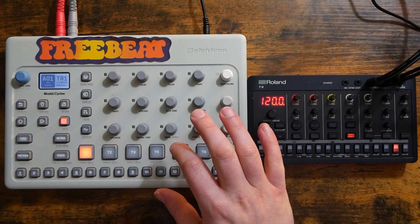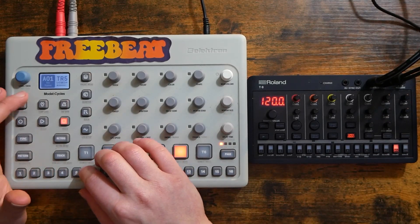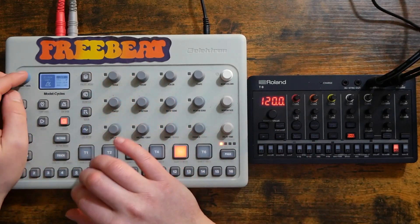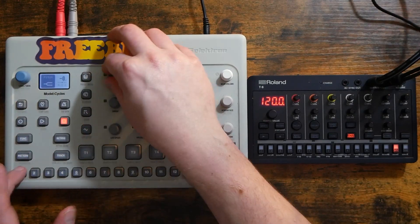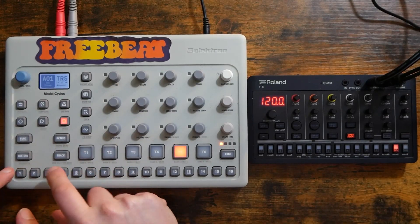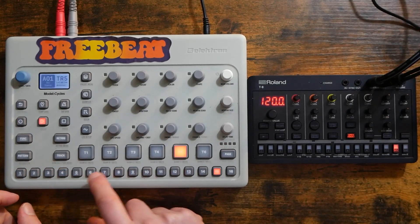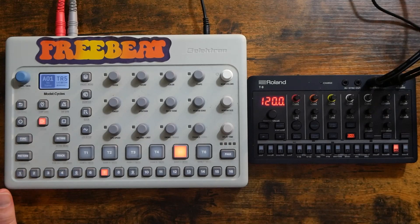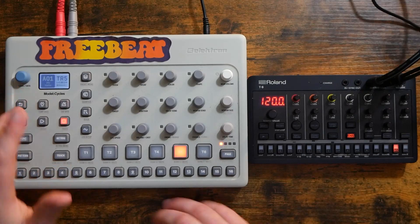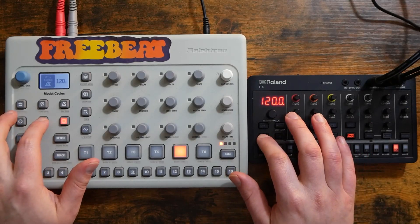Now let's do something on the Cycles. I'm going to go to the default tone track here and record something in so we have some reference when we try to sync these two devices up. Turn on the click there, go an octave down. Turn off the click and we've got two patterns. Now of course both of the sequencers are at 120, so I could sync them like this. However, that is not very much fun.